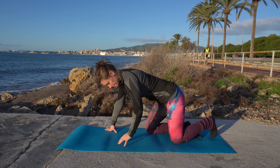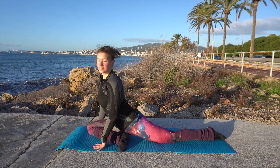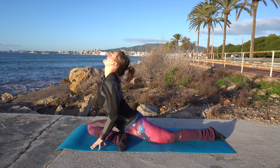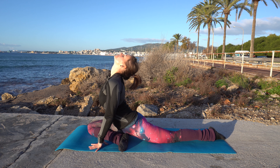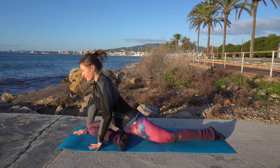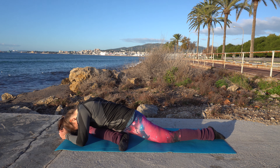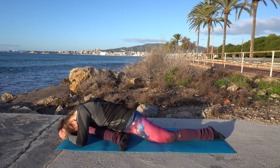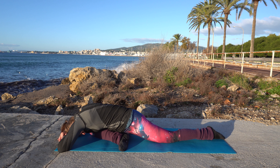Now let's come into pigeon pose. Bring one leg in front — I'm starting with my right leg. Have the other leg back there, hands at your sides, and kind of press up looking up to the sky. If you can, now come onto your elbows and stay here for a moment. You can even let your head hang to give a little rest to your neck. And if you can, come all the way down and rest your forehead on the mat.